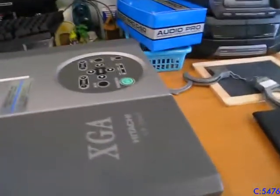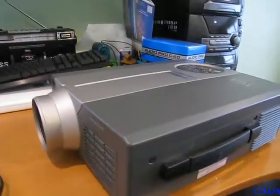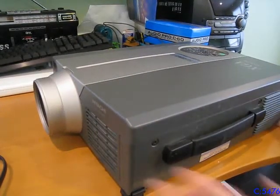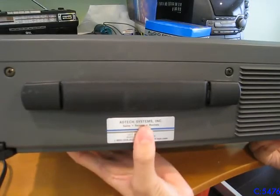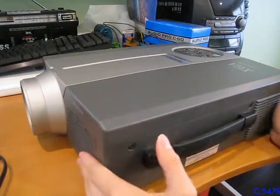This is my Hitachi CP-DAS X960 projector. It has XDA video, which is not a special one. I guess previously owned by AD Tech Services, but it's mine now. It's big, I know.